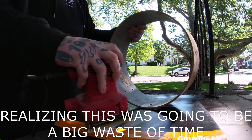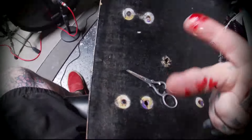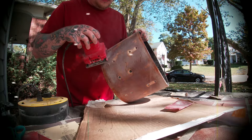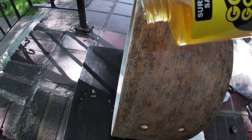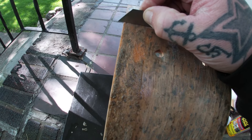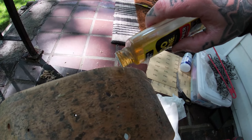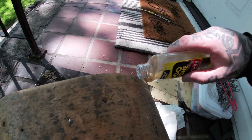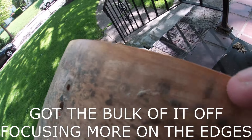At this point I was starting to get flashbacks of the last Gretsch project that I did, so it was back to the razor blade and Goo Gone method to get this finished up. After about an hour I was satisfied with it, so it was now time to wrap it up.